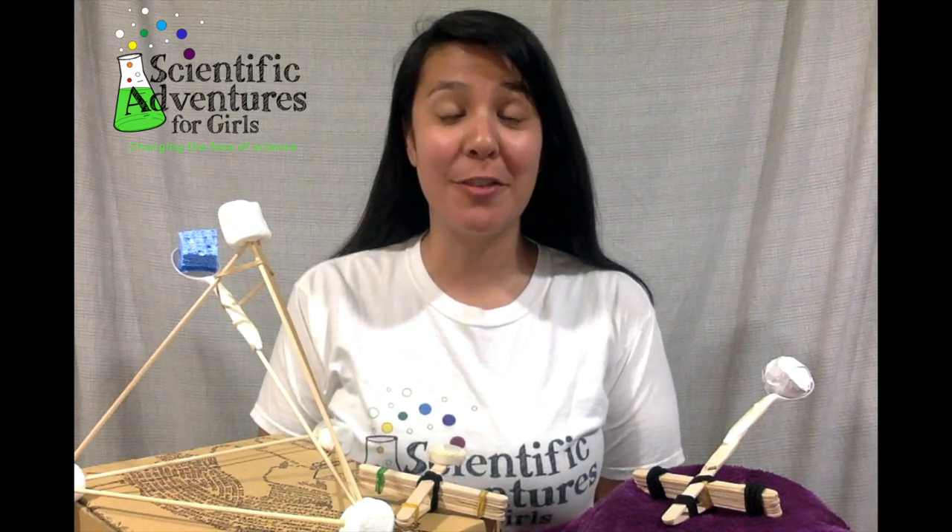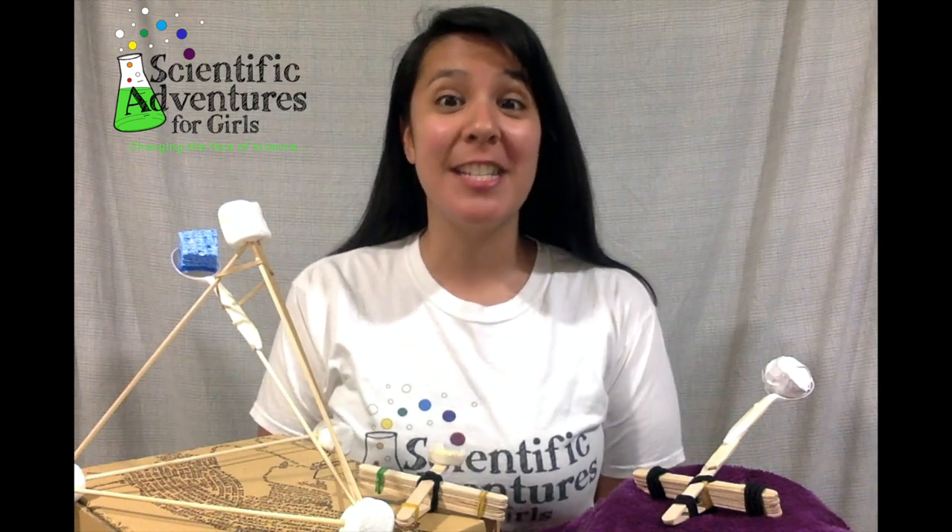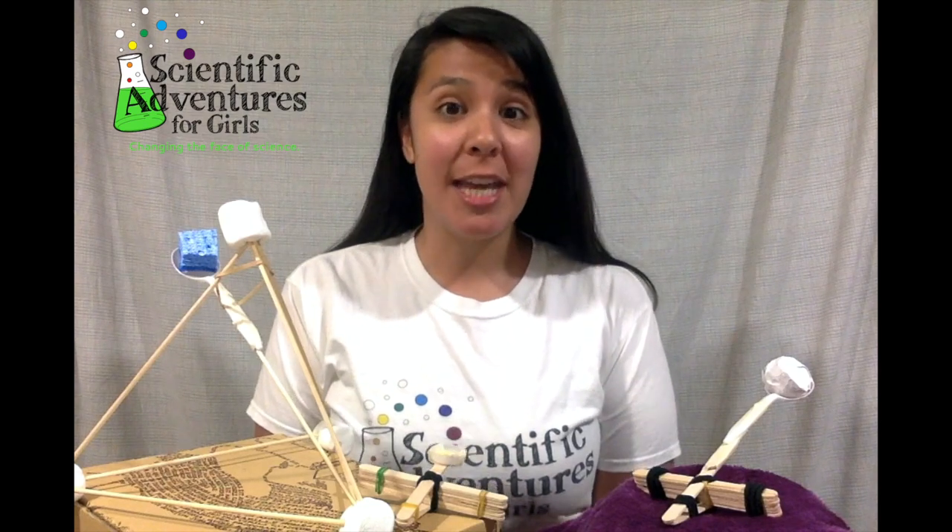Hello scientists! My name is Mariana and I am with Scientific Adventures for Girls. Today we are going to be engineers, a type of scientist that builds things. We are building catapults, which is a simple machine that can launch objects through the air.